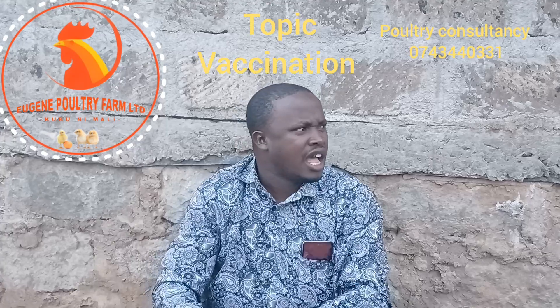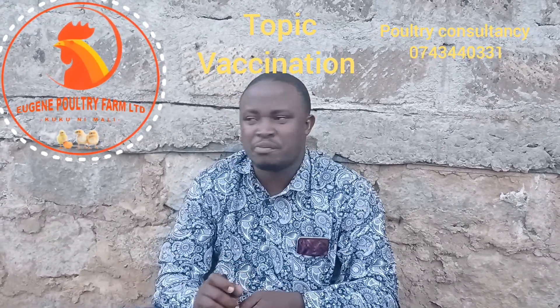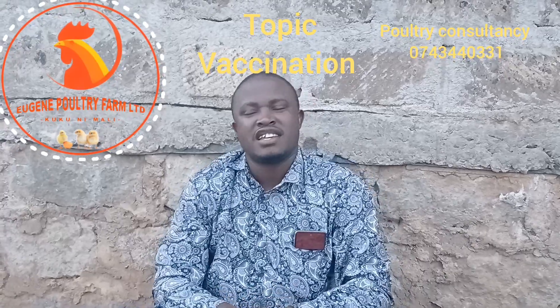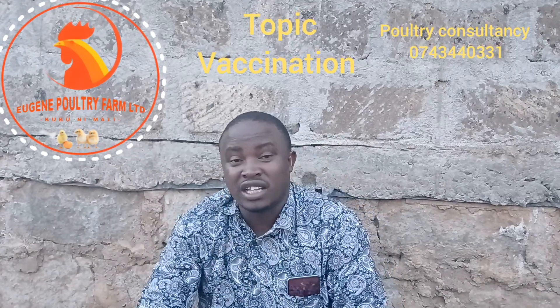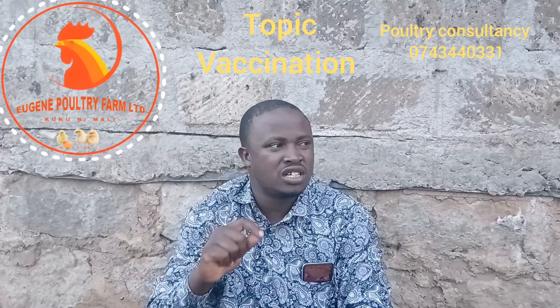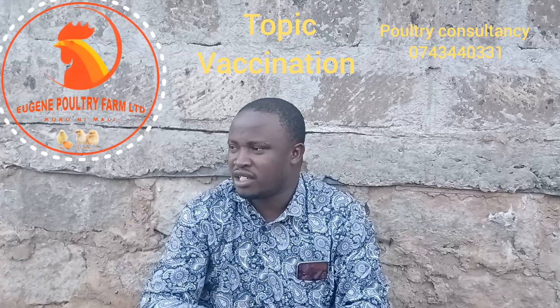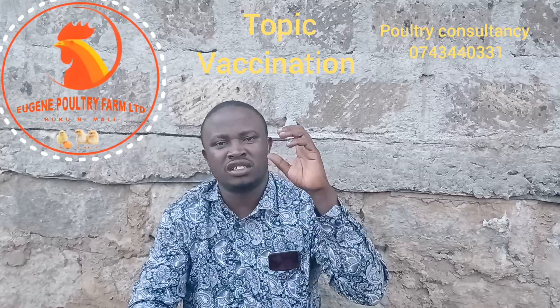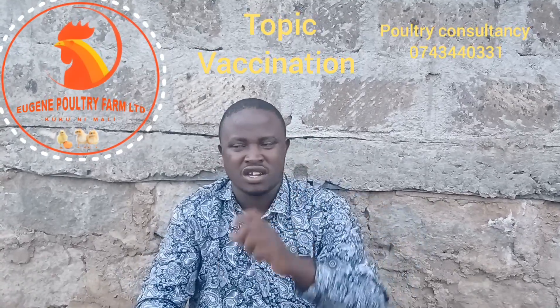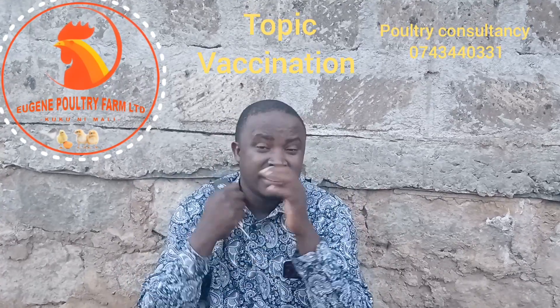Some birds only survive because people vaccinate sick birds or vaccinate without precautions. There is something called water stabilizers — we add it to water to reduce the level of chlorine, so your birds will take good water for vaccination. Water from wells, dams, or boreholes can be stored in closed containers where it undergoes oxygenation to remove chlorine.